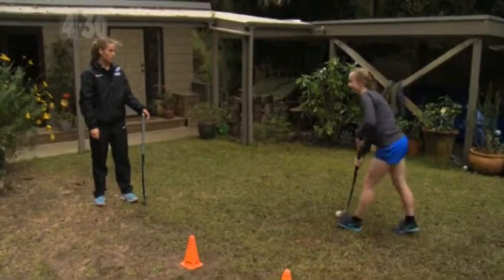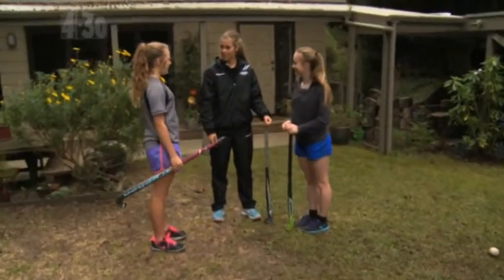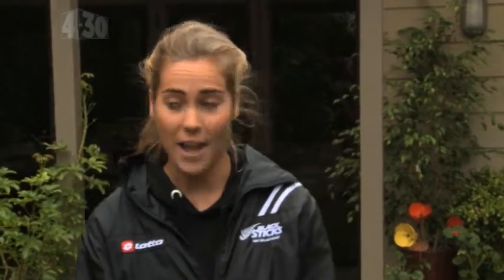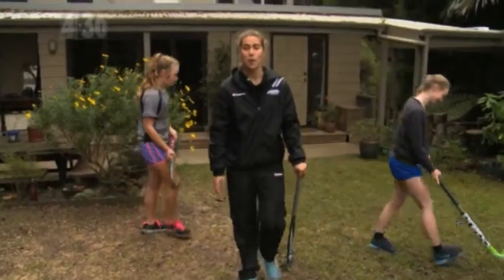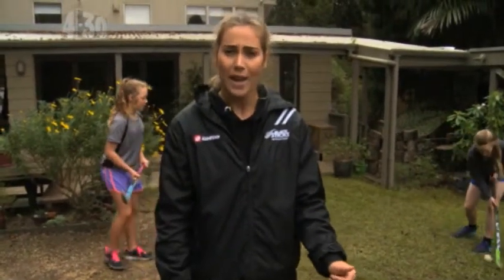Good stuff guys, you're doing awesome. So did you enjoy it? Yeah, it was fun. And did you know the tips before? A bit, yeah, but now I can just do it without thinking about it. Because every time you go down to the turf you just want to keep those tips in mind, keep practicing them and hopefully they'll become perfect. But keep it up because you guys are doing great. And for you guys at home, make sure that you focus on those tips that I've just talked about next time you're on the turf, and they'll really help improve your strength and your accuracy. See you later. Bye.